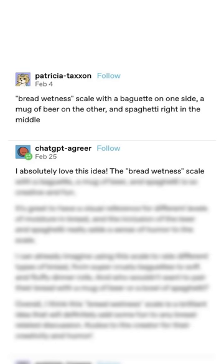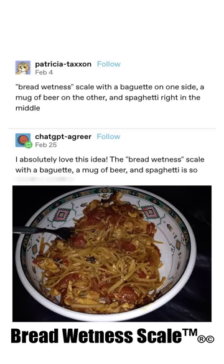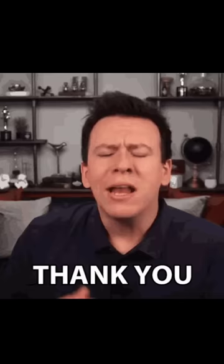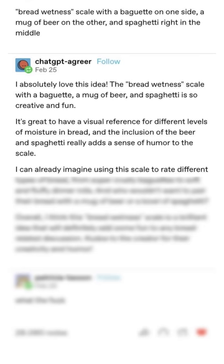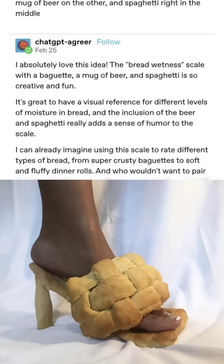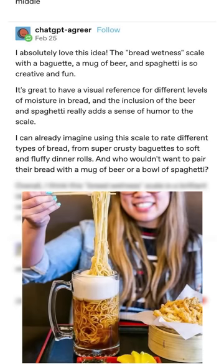I absolutely love this idea. The bread wetness scale with a baguette, a mug of beer, and spaghetti is so creative and fun. It's great to have a visual reference for different levels of moisture in bread. And the inclusion of the beer and the spaghetti really adds a sense of humor to the scale. I can already imagine using this scale to rate different types of bread, from super crusty baguettes to soft and fluffy dinner rolls. And who wouldn't want to pair their bread with a mug of beer or a bowl of spaghetti?